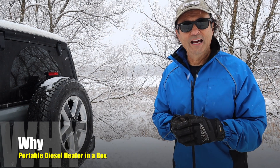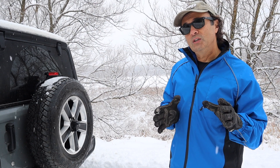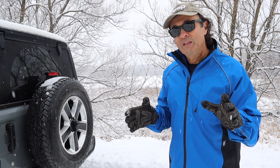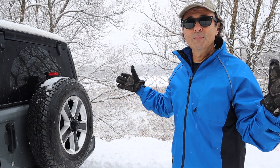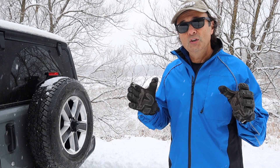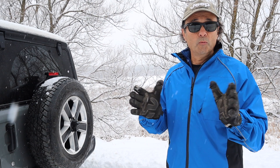So why would somebody want to have a diesel heater in a box? Well, as the show implies, it's about getting the most for your money so you can get the most for your Jeep. And one of the things you want to do is go camping in it and go ice fishing. And if you do those kinds of things, you're going to want to make sure that you're comfortable, and making sure that you're warm is one of those things.